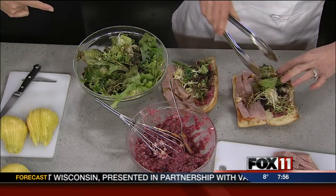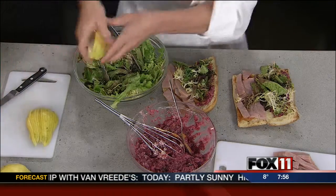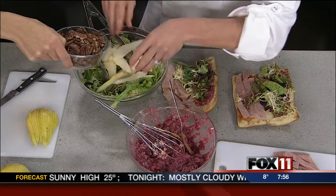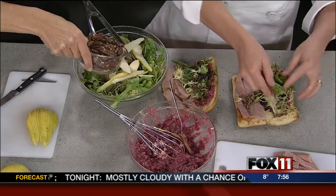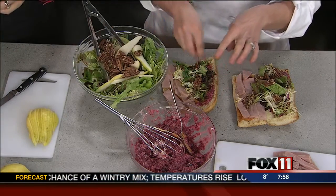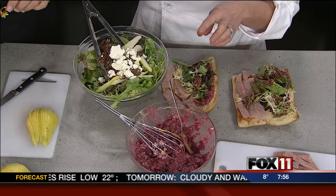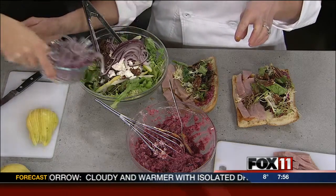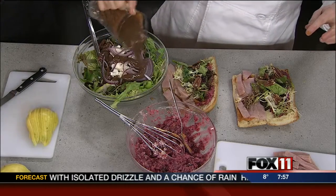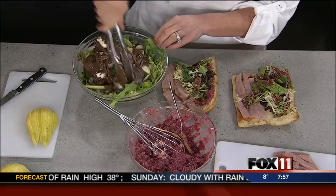Are you going to use the greens for something else? I am — I'm going to make a salad to go along. I'm going to take some sliced pears and put those right in there. I think that'll give the sandwich a nice little crunch too. I'm going to steal some of those pecans, and some red onions back there. You have a salad and a sandwich using a lot of your leftovers.